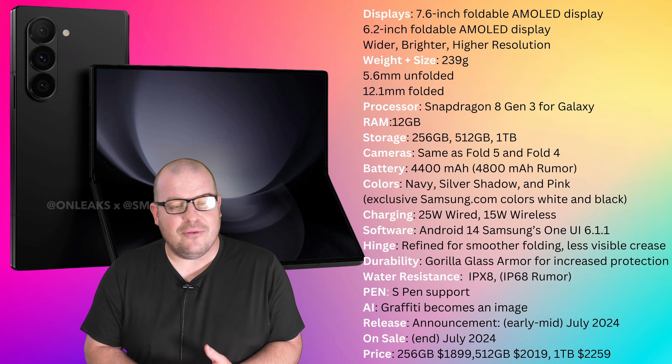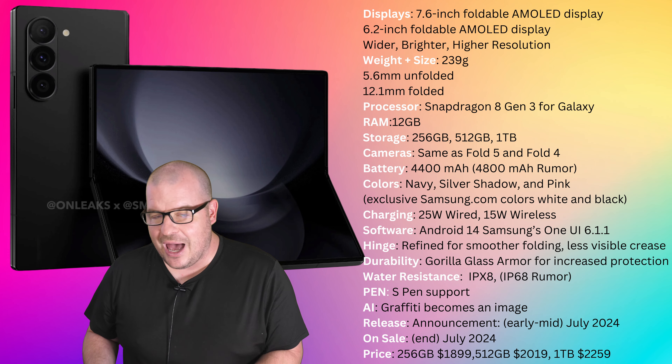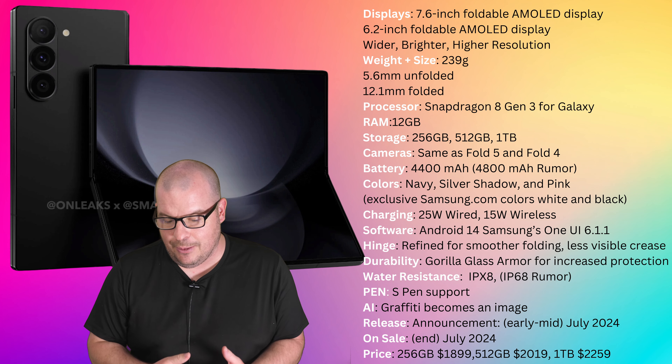Cameras are the same as the Fold 5 and Fold 4. We had heard they might use higher megapixels, but it is the same cameras as the Fold 5 and Fold 4 — so three years of the same cameras.